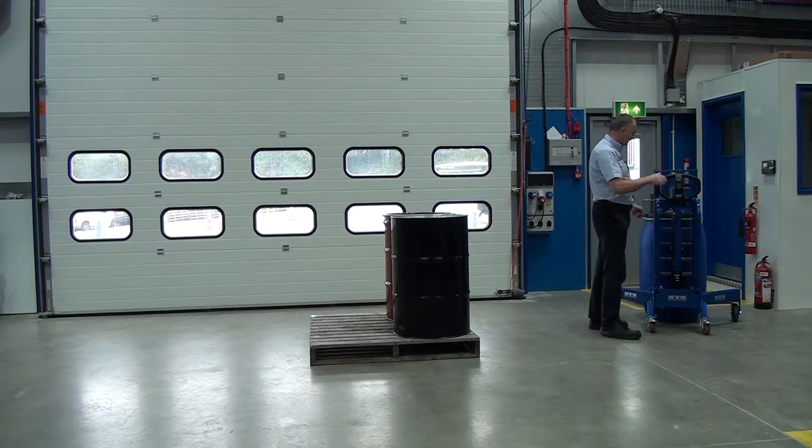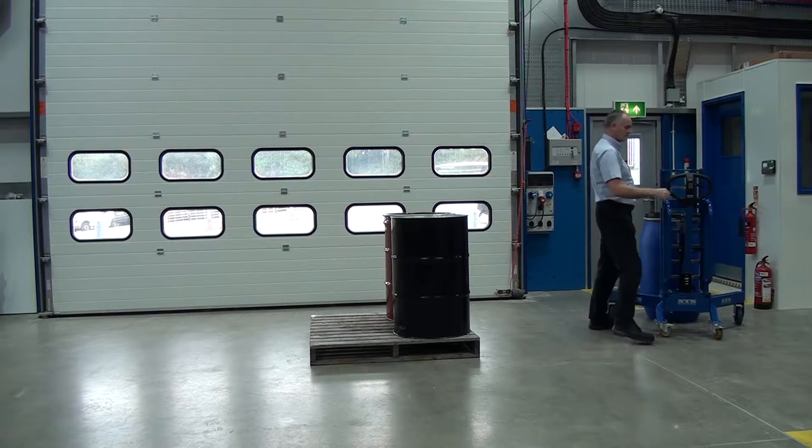To release, we just lower it down a bit, lift off the toggle, and away you go.